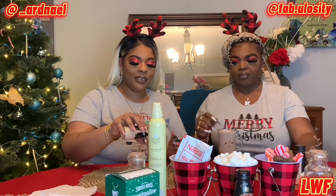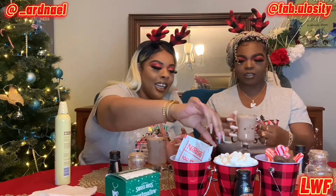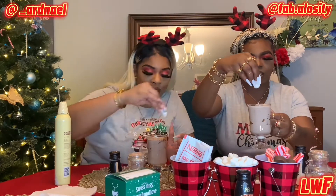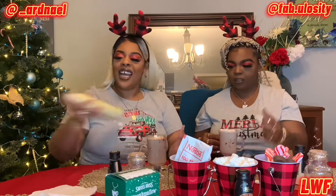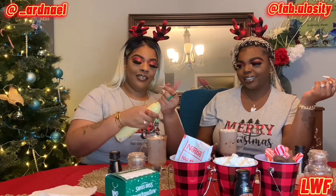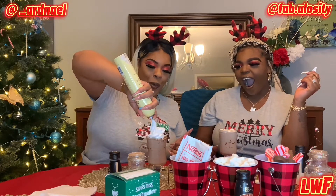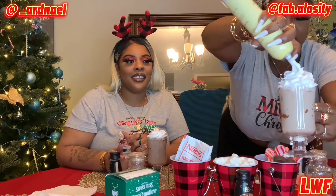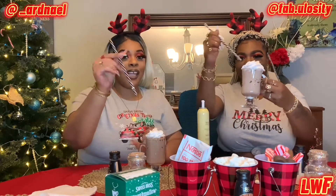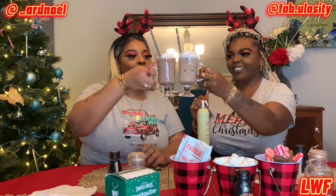We're going to put the marshmallows in. Should we put a couple? Yeah, let's put a few — we washed our hands, don't worry. Just a few marshmallows, okay. Now for these whip shots. Oh, that's so pretty! Magic spoons — oh, that's so cute! Cheers!